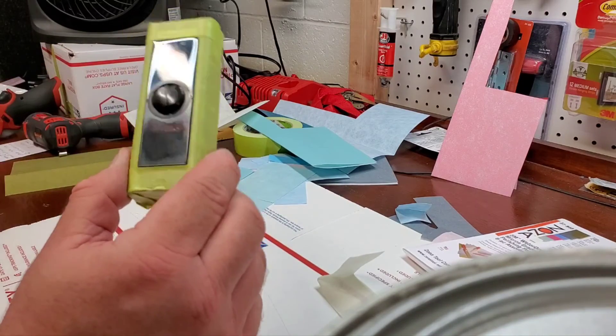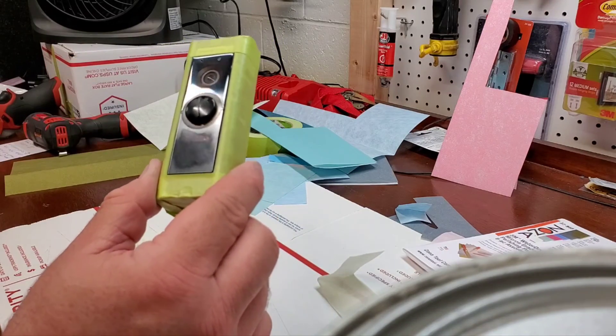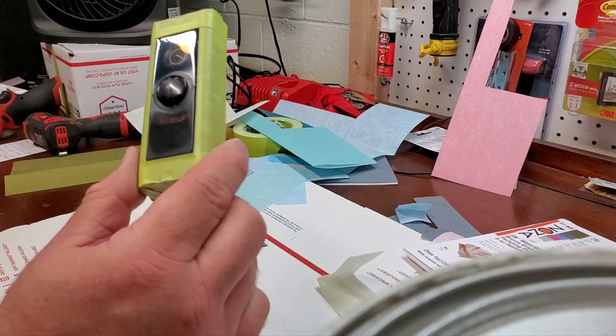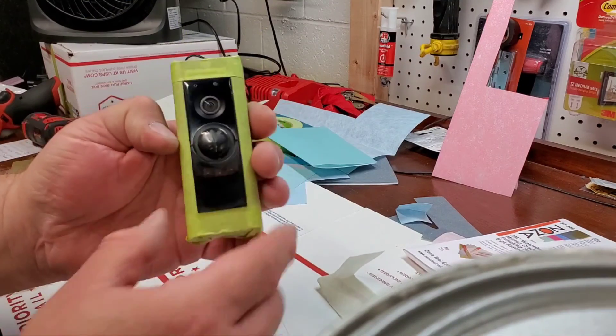This will be exposed to the elements for probably about a week until the screen protector arrives. I'm also going to pick up a new button, so I'll have to pull this all apart and dive into it again. But for now I am pretty pleased — so there you go.